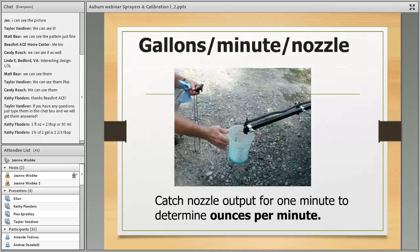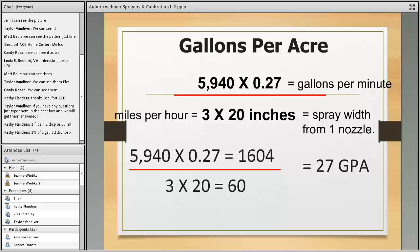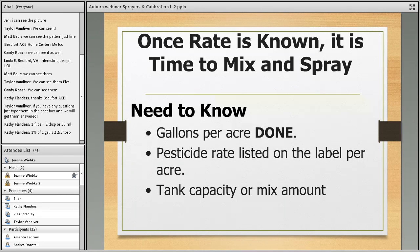To get gallons per minute, collect your nozzle output in ounces and divide by 128. In this example we got 0.27 gallons per minute. Now plug everything into the formula: (5940 × 0.27 GPM) ÷ (3 MPH × 20 inches spray width) = 27 gallons per acre. So we know our gallons per acre. Now go to the label to see the application rate per acre and your tank capacity.